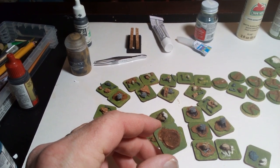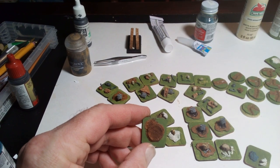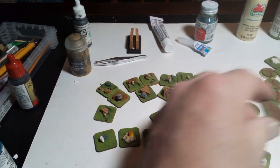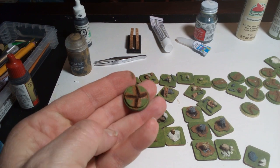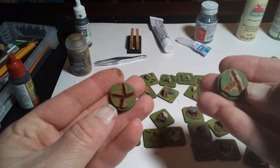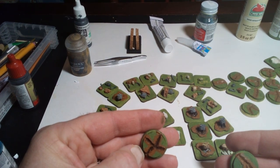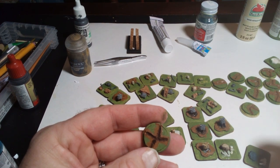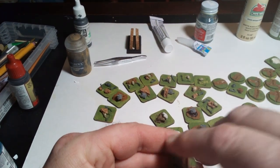I think these will make good shock markers, or at least shock markers for Fistful of Lead. I can potentially use them with other games as well. These cracked earth bases actually turned out pretty well too — these are going to get flocked and I think they'll look pretty cool. These can probably be used for shock markers as well. Maybe I'll use the craters for 1s and I'll use these for 5s, because sometimes they get pretty high up there.